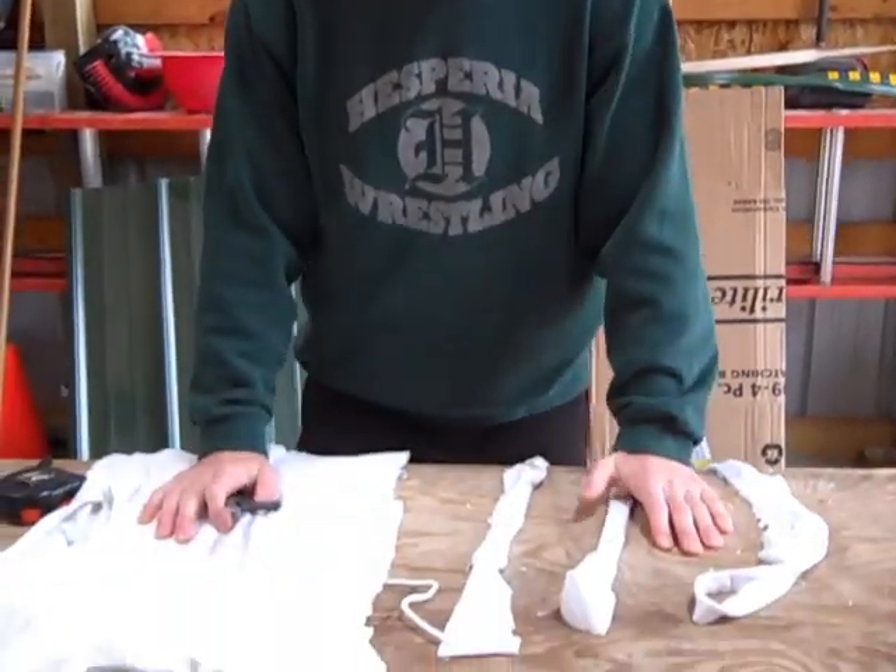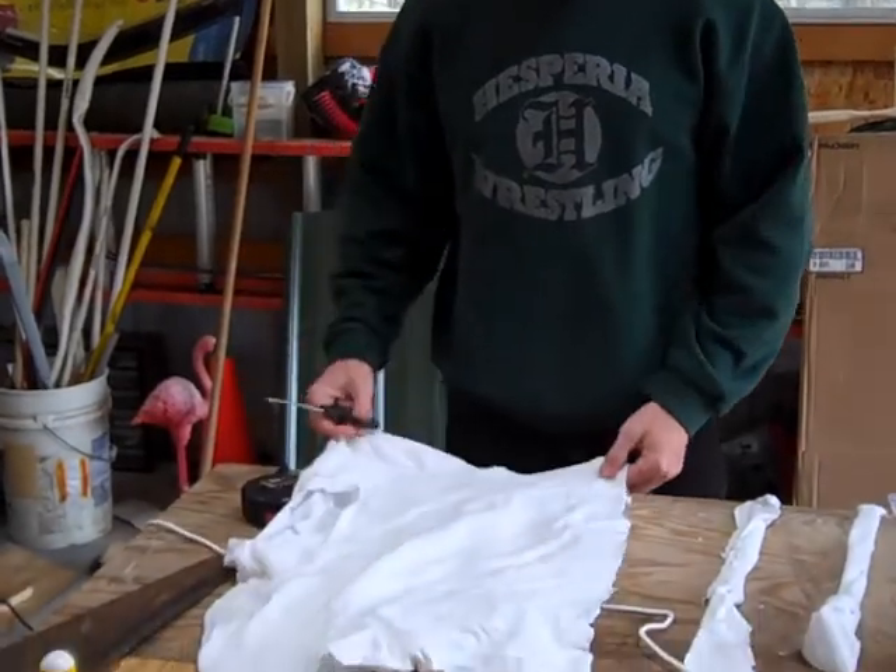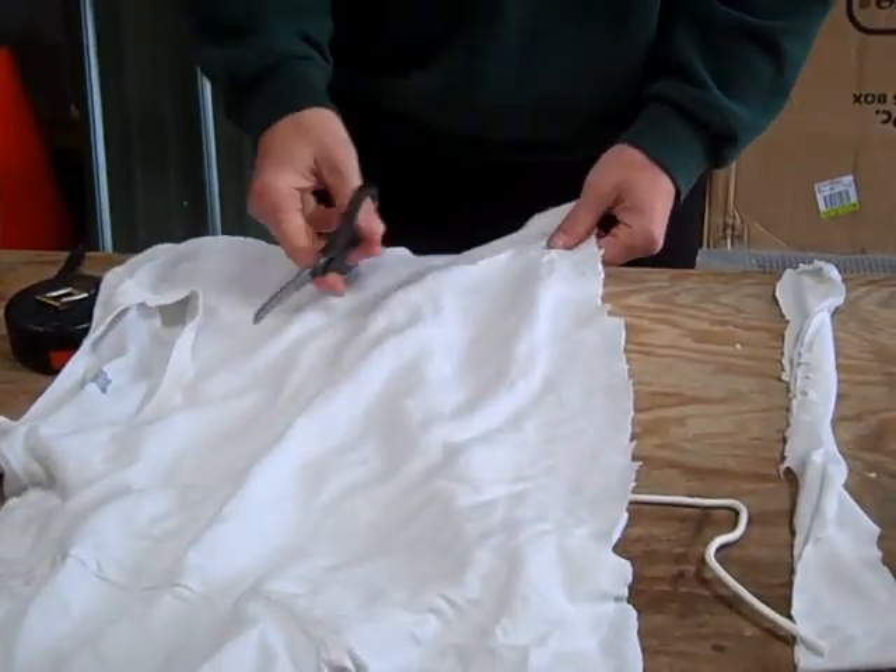Alright guys, we are back in the quarantine workshop and we are going to show you how you can make your own net out of some easy materials at home. What we've got right here is just an old T-shirt, and this is great — this is going to be the bottom portion of our net.